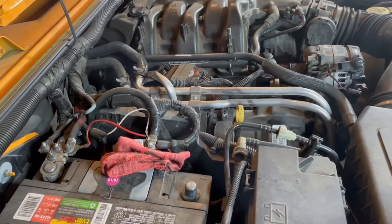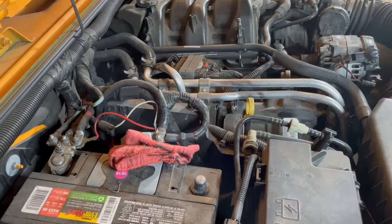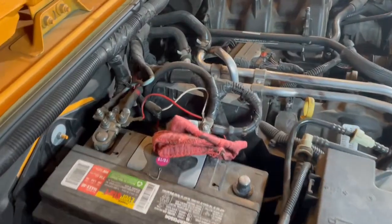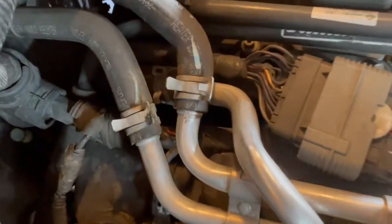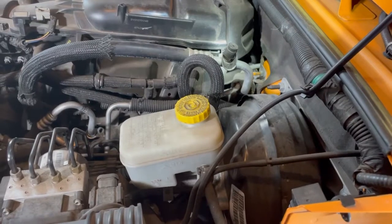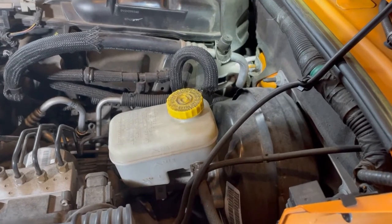From the information I got from the dealer, there are actually two of these camshaft sensors. One of them is on the passenger side, right there. The second sensor is located over here on the driver's side — let me go ahead and get in here and show you where it's at. All right, so that's it back in there. Hopefully you can see that.